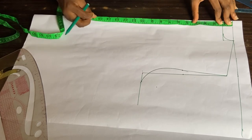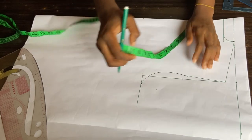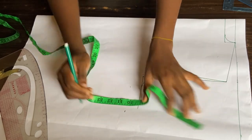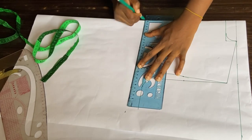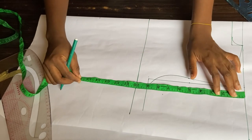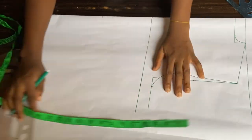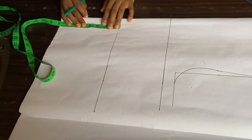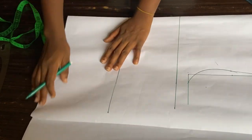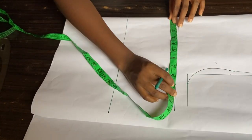Now I'll draw from my shoulder to my bust point, which is 10 inches, and mark that all the way. Then I'll use my ruler to connect. Next I'll take my shoulder to waist measurement, which is 16 inches, and connect that as well. Then I'll measure from my shoulder to the blouse length — the length on the paper is enough, so I'll add my allowance when cutting on my material.